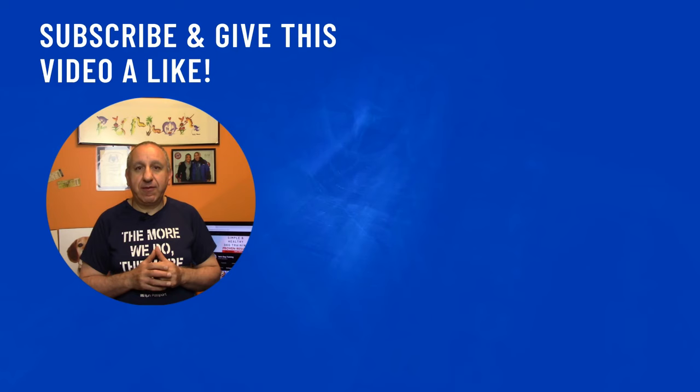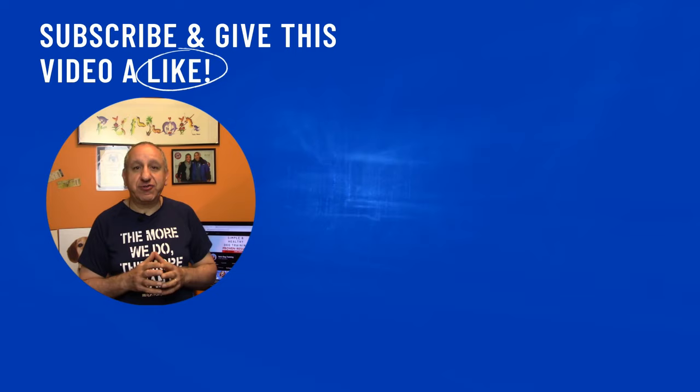If you want to learn more about walking your dog, I suggest you take my online training course or watch the following videos. Until next time, have fun with your dog!